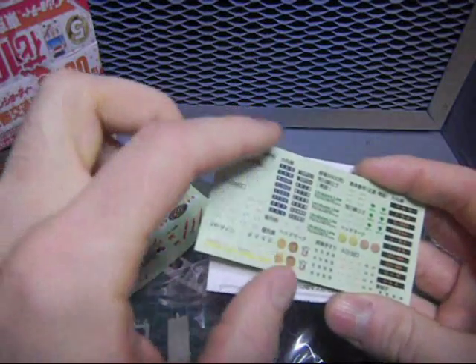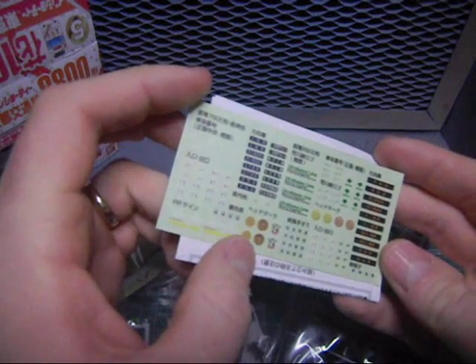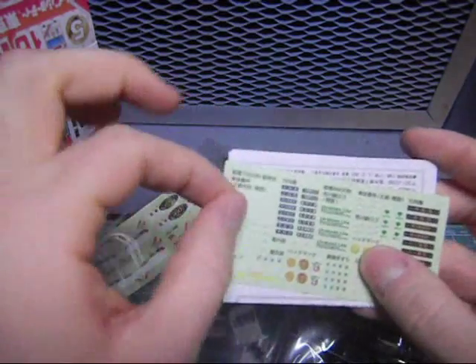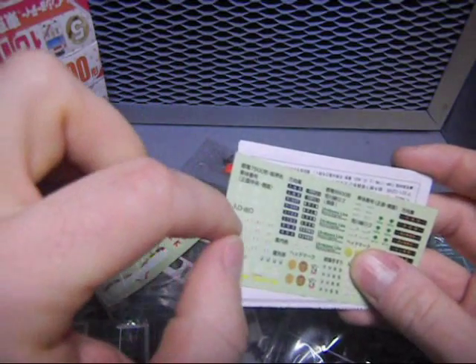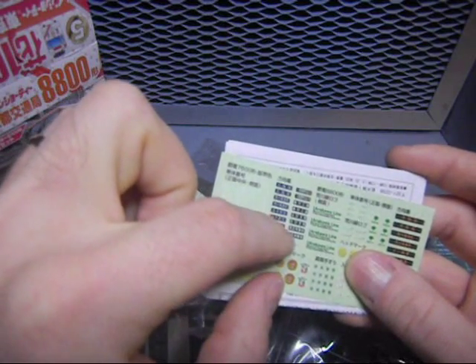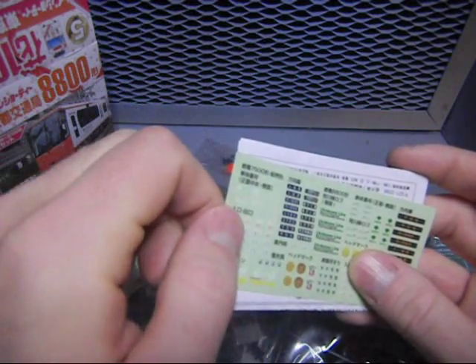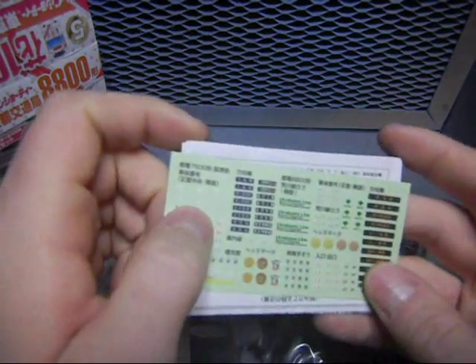These are cut-out kind of things — decals. Kind of similar. I've seen these in some Gundam kits. So it's not like a peel-off sticker, but it's like an adhesive decal. You just get an X-Acto knife and cut as closely as you can around. So here's the Arakawa label. That's cool.